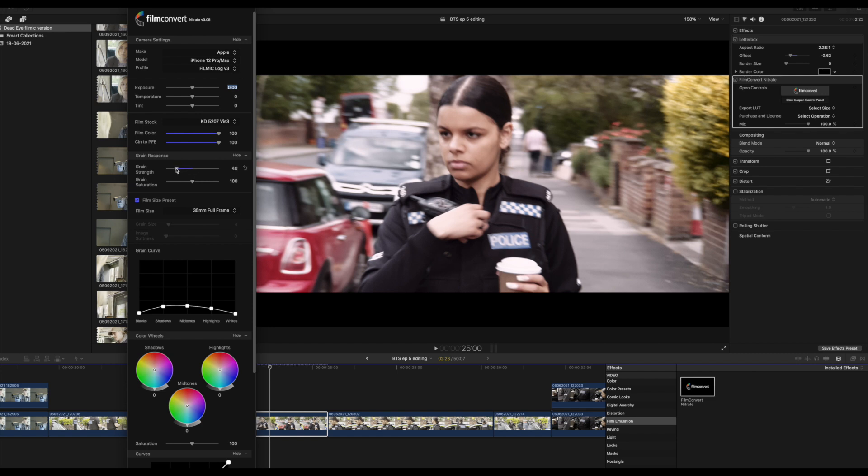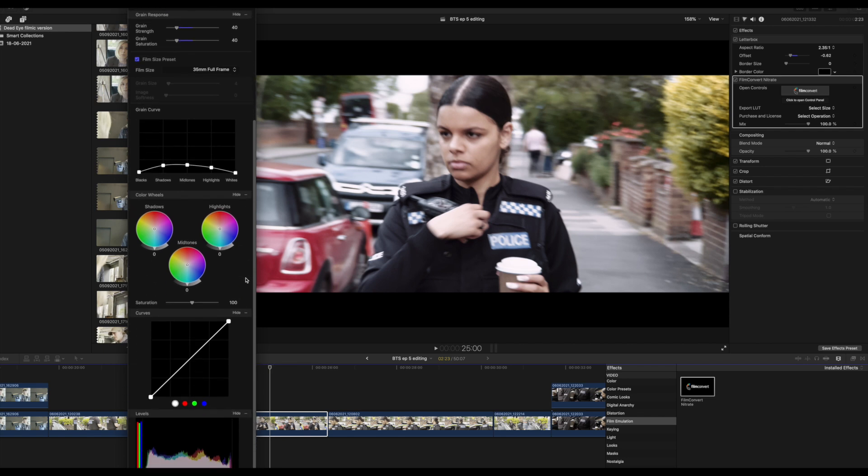On this particular scene I took down the Grain Strength to 40, the same with the Grain Saturation. I like a little bit of grain in the shot, but it was a little bit on the heavy side so I just reduced that. It was still a bit warm for me so I brought the temperature down to around minus 28. Then using the curves I brought that down very subtly, just enough to take away the hot spots within the shot.